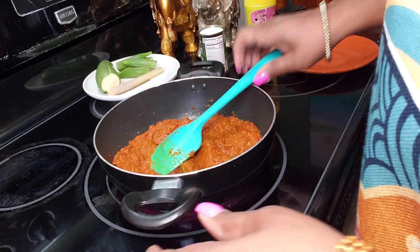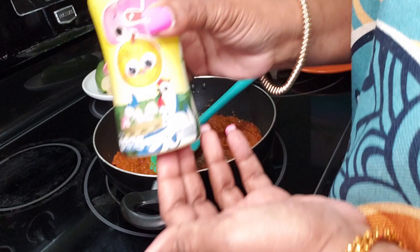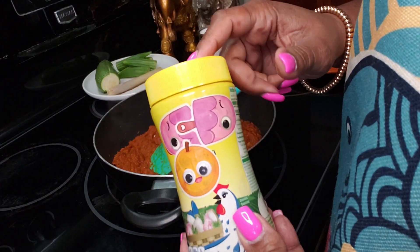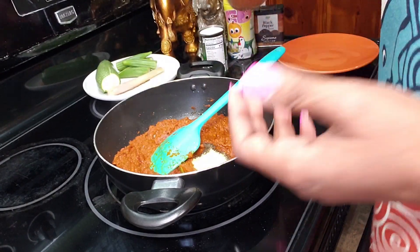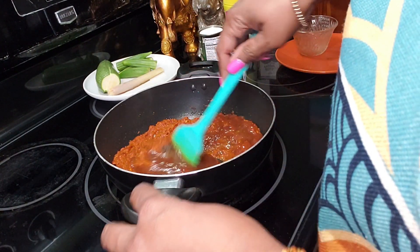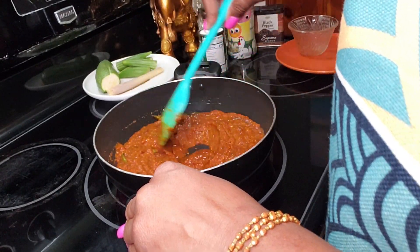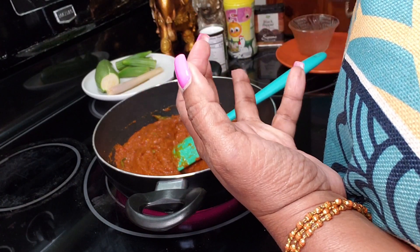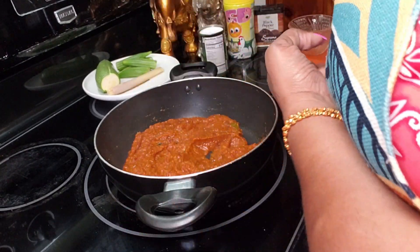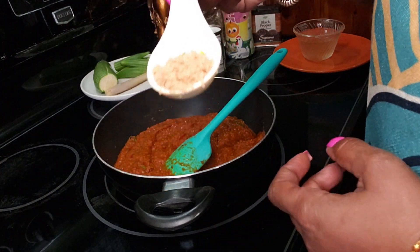Now I'm going to add a little bit of black pepper, maybe about half a teaspoon, and some chicken bouillon — a couple of teaspoons. You can choose not to use that and just use salt. I'm going in with my tamarind pulp and giving this a mix. You want to give this a taste because we're using tomato and tamarind, and you might need to balance the flavors by adding a little sugar. I'm going to add about a teaspoon of brown sugar.